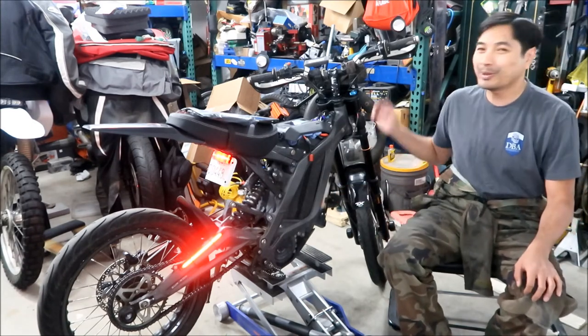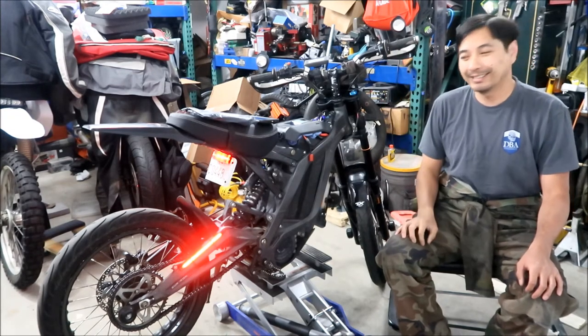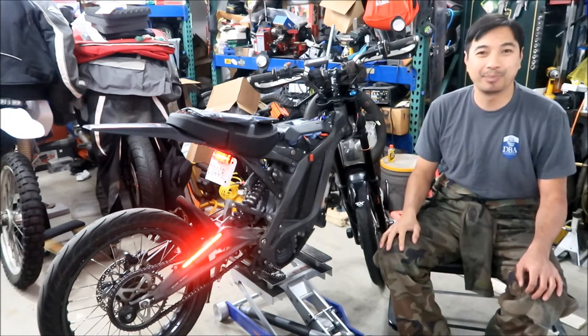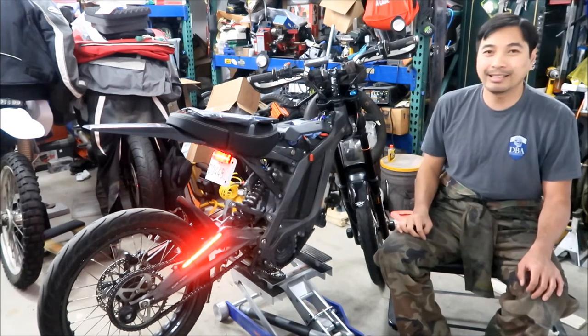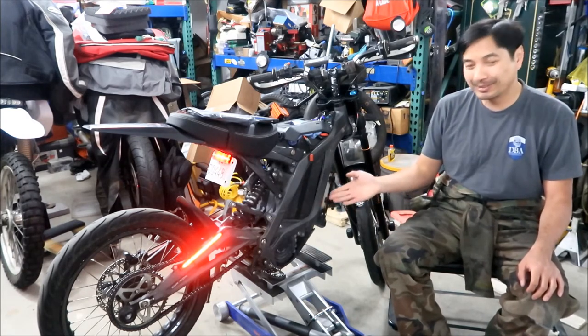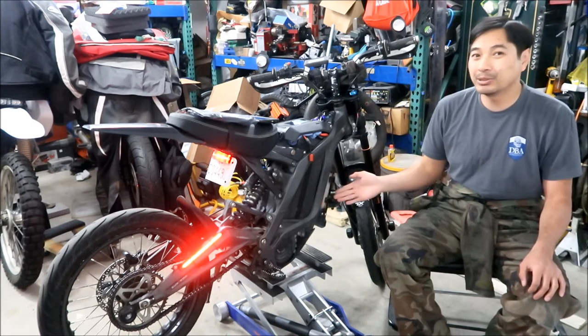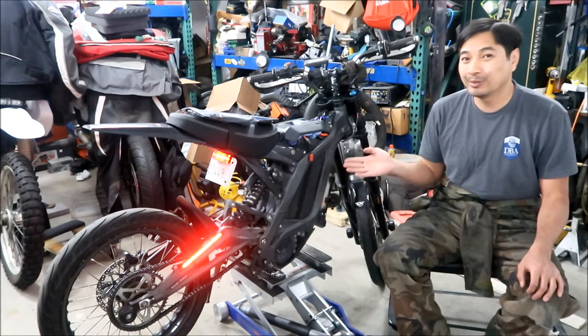What's wrong with the bike? There's no primary drive belt on it anymore because it got busted. There's a vlog about it - check it out if you want to know what happened. To be honest, nothing particularly stressing was being done on the bike for it to have broken.